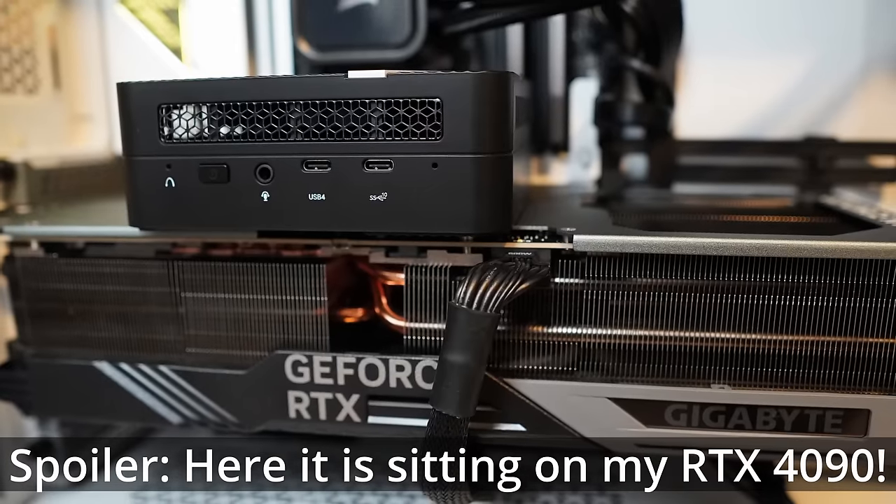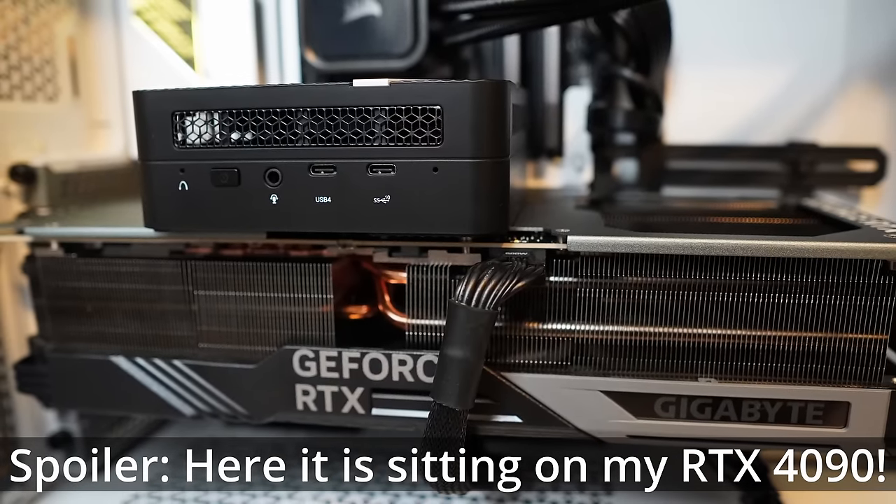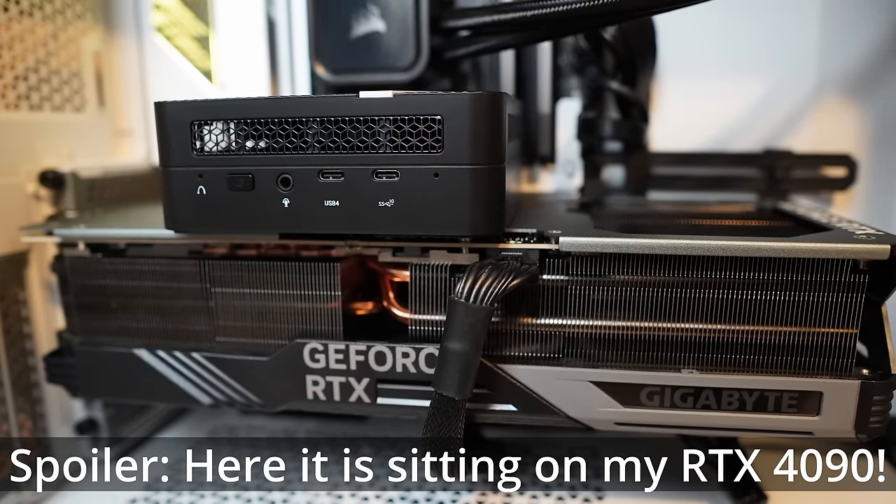But in today's video, I was actually really intrigued by this from MinisForum, because this is an entire PC right here in this little box. I haven't opened it yet - we're going to do that in just a second. This whole box, packaging and everything, is a tiny fraction of my PC right here. Honestly, this is smaller than just the graphics card.